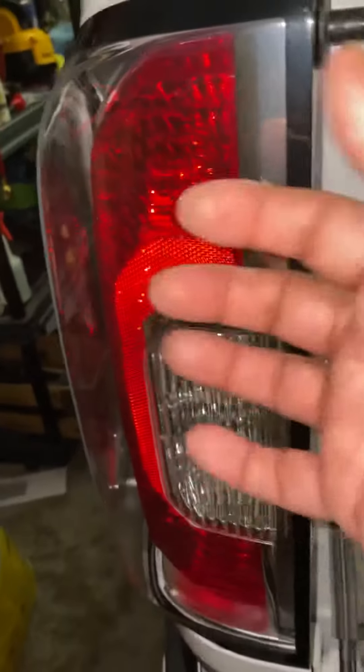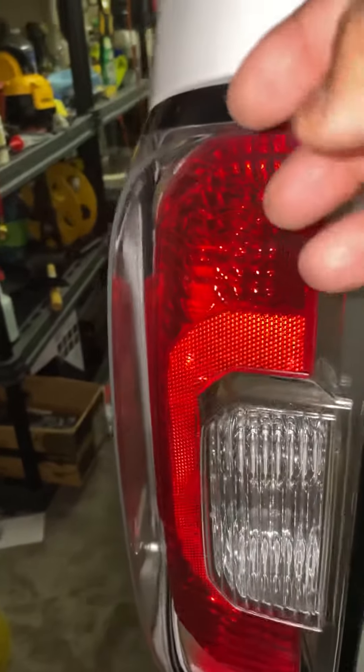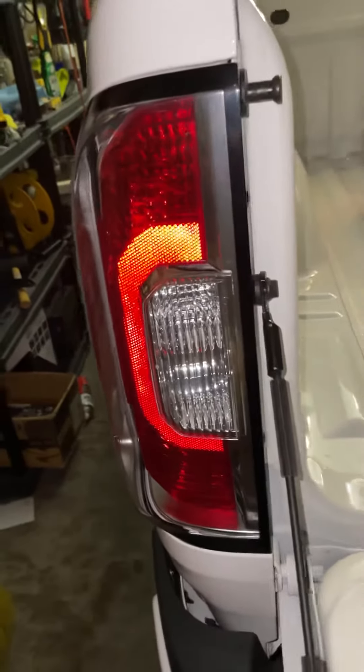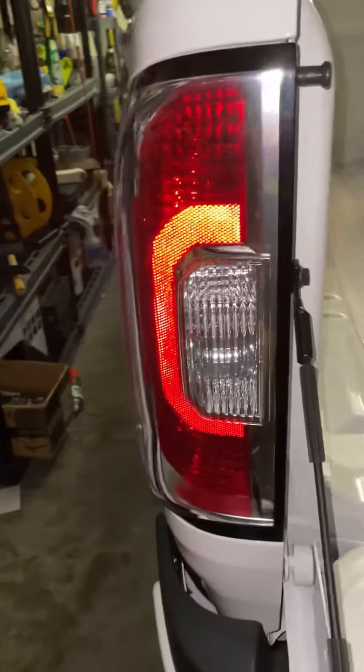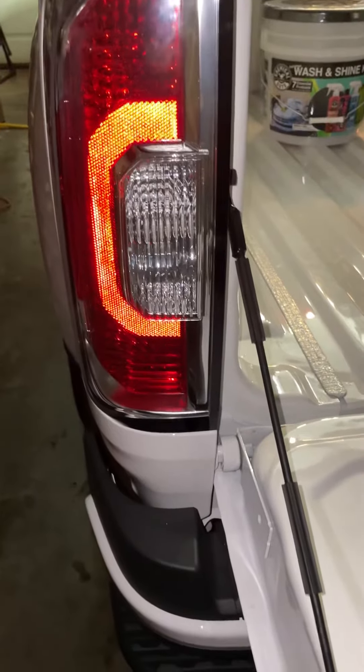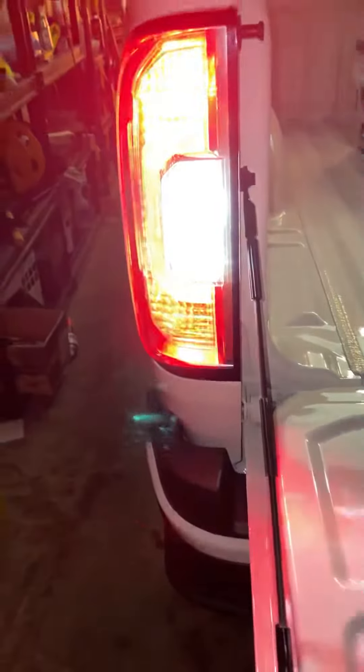It'll come straight towards you — at first it's a little tough, but just pull it straight out. Before you put the light back on, I suggest putting the new bulb in and testing it out first. That'll save you a headache instead of having to put it all back on again.